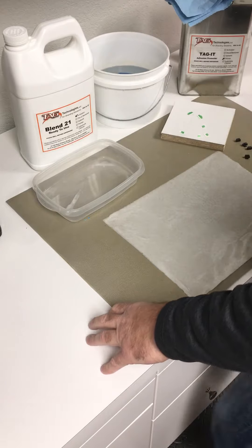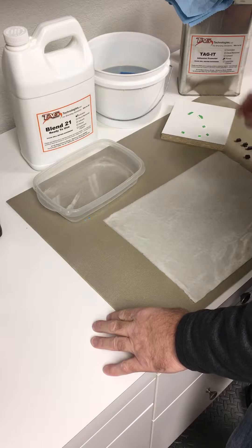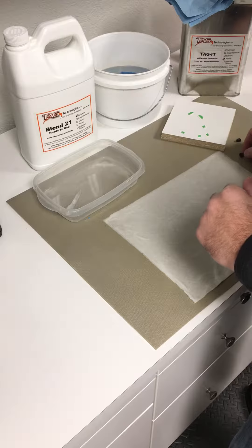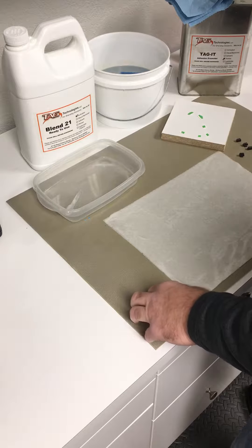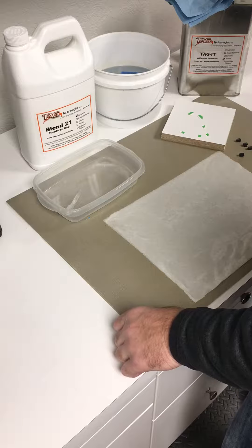Hi, this is Chris Dixon with TAC Technologies. We're shooting this video to demonstrate how to apply a color to the tip of your sights. The process is pretty easy and only requires a few items and no requirement for capital equipment.